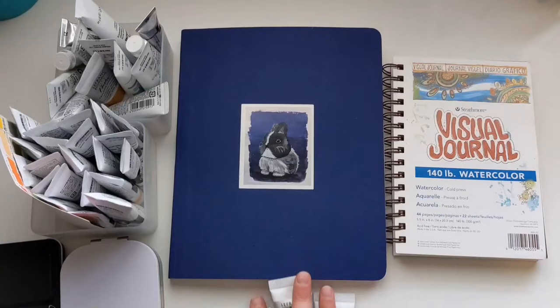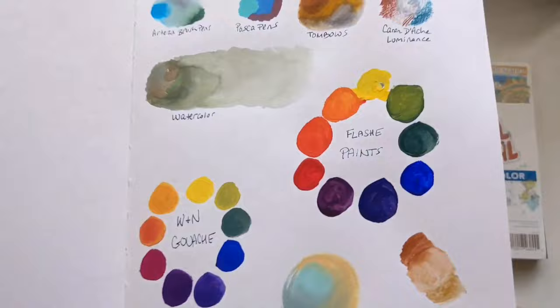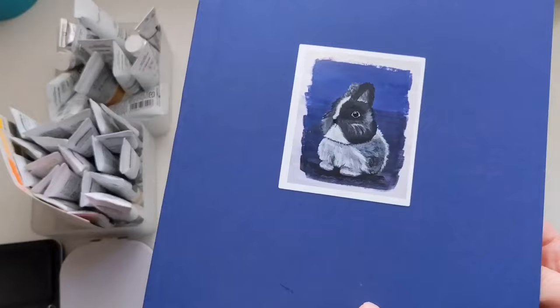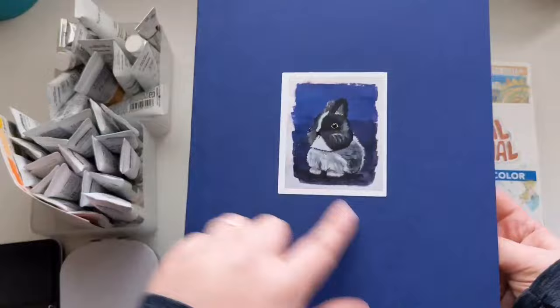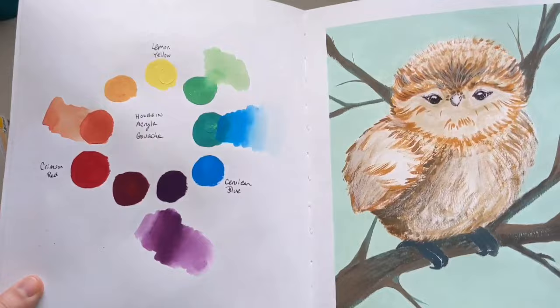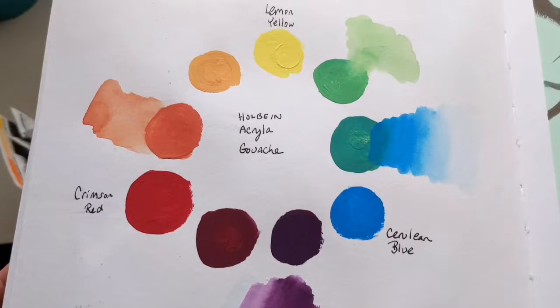One of the things that sparked this is people see me making these little color wheels anytime I get a new supply or start a new sketchbook. Most recently, I did a painting with my Holbein paints and did a color wheel for you on video. I got a lot of questions about how I did it and what was even happening. So that's what we're going to go over today — I'm going to teach you how to do that.